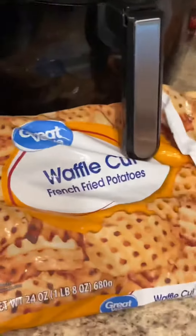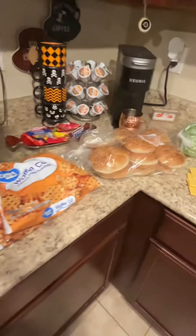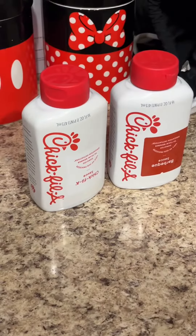We're gonna fry those bad boys up right here. We're gonna have some waffle fries — he has Great Value, like I said, we are poor in this video. Got some bread, some toppings, and we'll end that up with Chick-fil-A sauce.